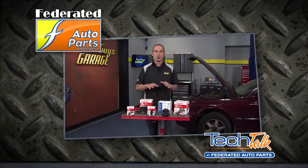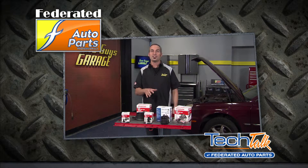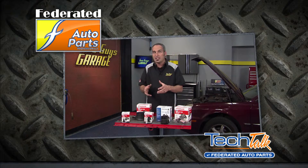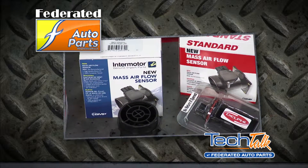If you're driving a 1990 or newer vehicle, chances are good that it has a mass air flow sensor on it. The MAF sensor is located in the engine's air inlet passage and it measures the amount of air actually entering the engine. The PCM, or power control module, uses this information to determine how much fuel to spray into the engine through the injectors.